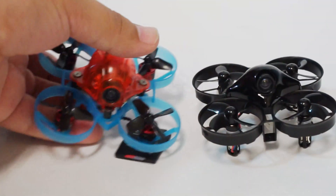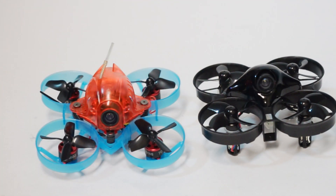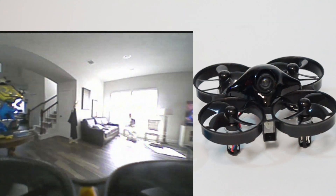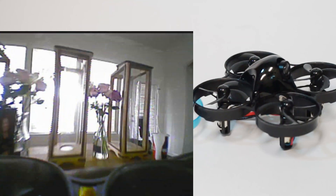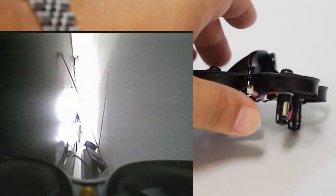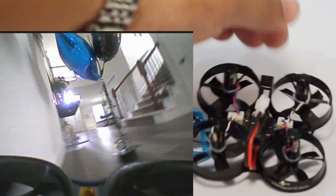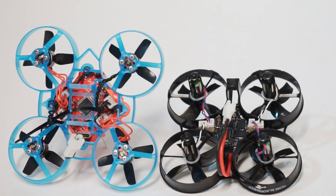A couple of other notes: the video transmitter and camera combination in this thing is probably the best I've ever seen in a whoop-class craft. Look at how clear and sharp this image is, with very little breakup — and I didn't even switch to my linear patch antenna, just my normal right-hand circular polarized antenna setup. No doubt that's part of the Team Black Sheep collaboration; they're quite known for having amazing video products.